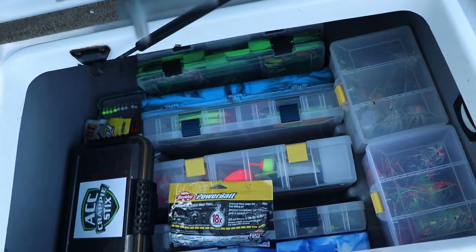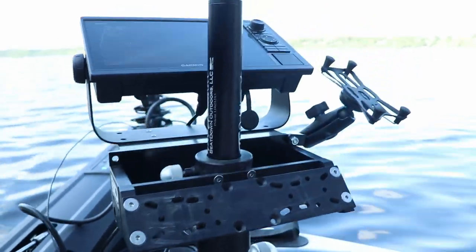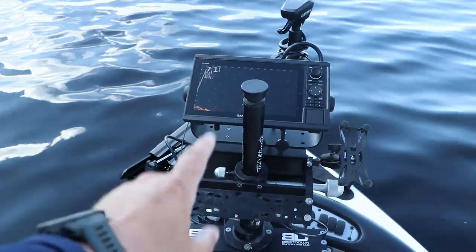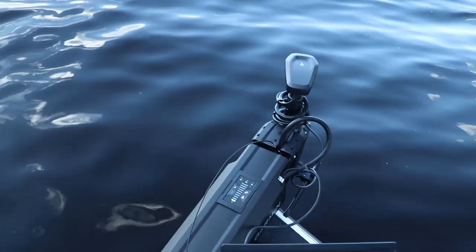Got a bunch of tackle in there, rod locker on the starboard side storage compartment, and I went and got the yellow tech. We're rigging this boat up for a much better filming experience this year. Up front there's the Beatdown Outdoors mount — highly recommend it. Right now it's set up for dual graphs, though I only have one graph right now. Eventually I'm going to add either a 12 or a 10 for mapping or LiveScope. And then there's the Garmin Force trolling motor at the bow.